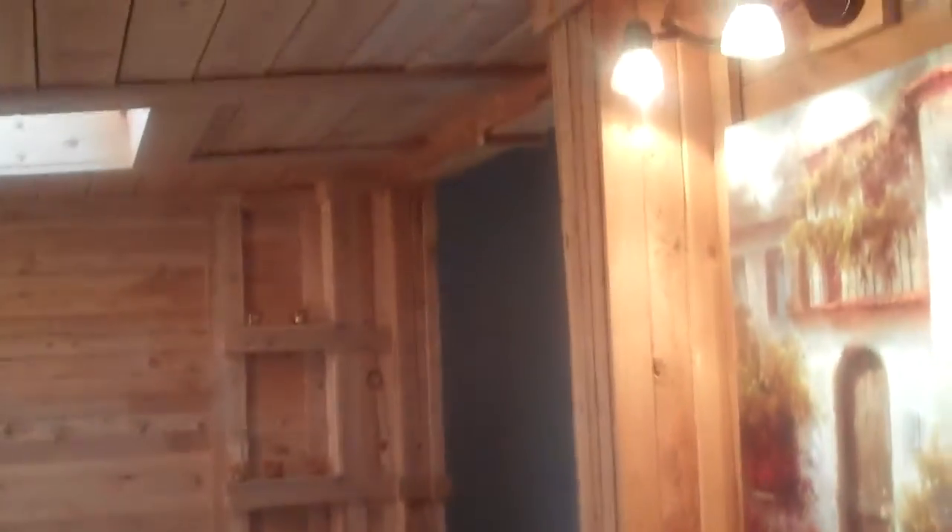There's a skylight and laminate flooring that goes into the next area. Either one of these rooms — this one or the one I'm standing in — you could theoretically seal one off to make a second bedroom. Panning around, there's the front door, a little table area, and some shelves.